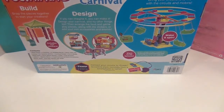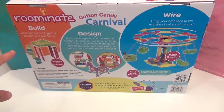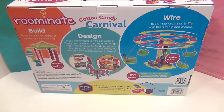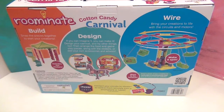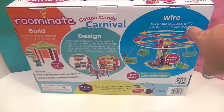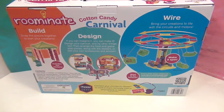Let me show you the back of the box. It says 'build' — you snap together the pieces to start your creation. It also has stickers which add to the awesome design. You can design the food section and the game section however you want. It shows you building the horse and adding stickers, and it also says 'bring your creation to life with circuits and motors.' I think we might also be able to build the swing — we're definitely going to check it out.